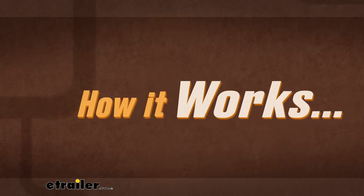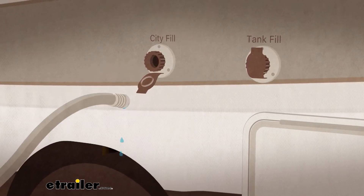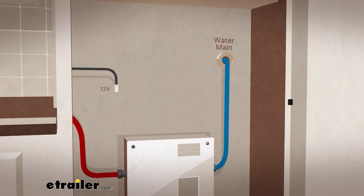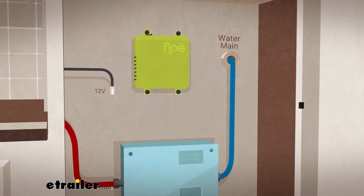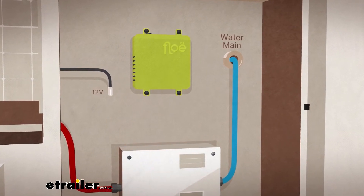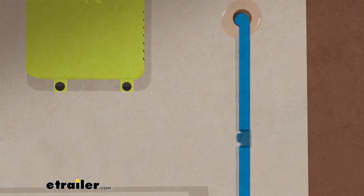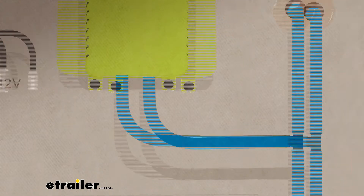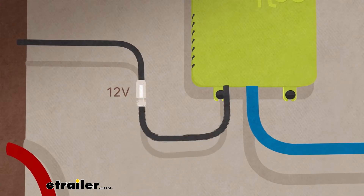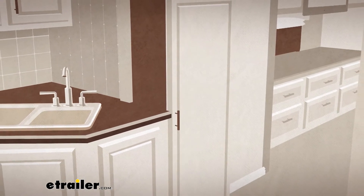Here's how it works. Prior to installation, shut off all the water in your RV. Then, attach your Flow system to a solid, secure surface in your RV, preferably near the water heater storage area and the main cold water outlet hose. Once attached, cut your main outlet hose, and using the provided T-attachment, connect the main hose to the hose on your Flow system. Next, connect Flow directly to your RV's 12-volt power source. And just like that, you've successfully installed your Flow.